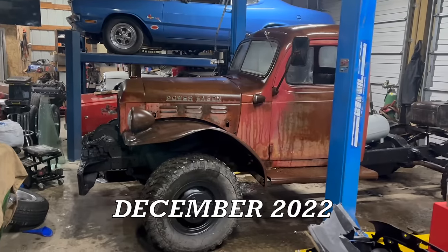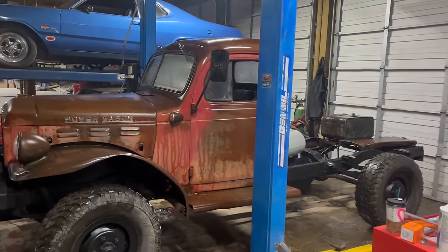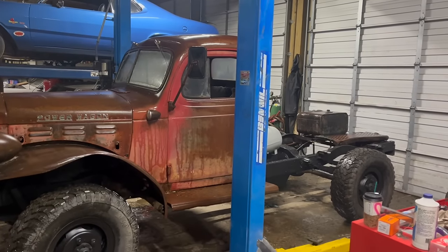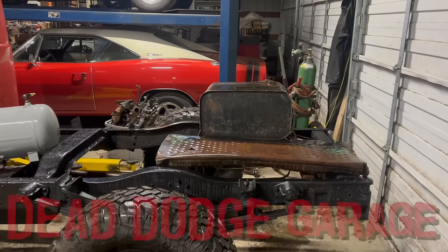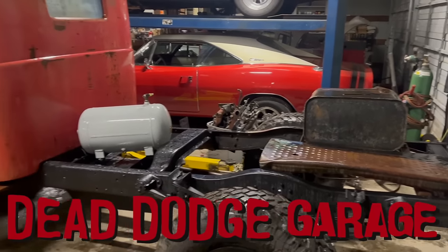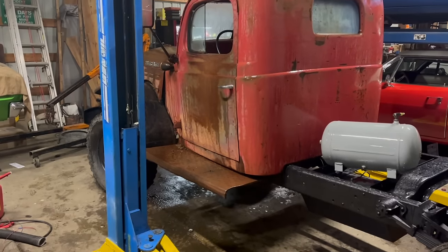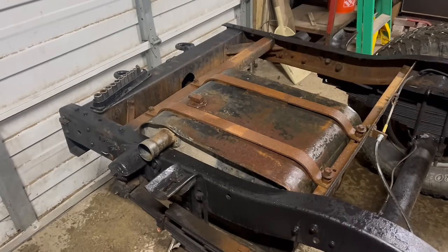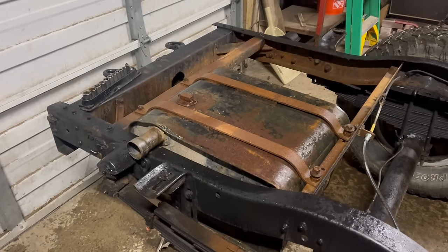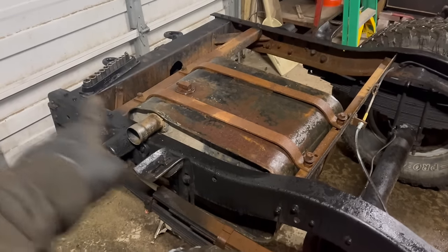The power wagon is finally back inside the shop, out of the elements for the first time in dangerously close to a year. That means the barracuda is out in the snow. I have a ton of little projects to wrap up on this thing and honestly, I have no idea how much I'm going to be able to get finished anytime soon. But any progress is good progress. I installed the factory gas tank. I don't know why I did that because I'm probably not going to use it — it's full of rust and it's kind of right in the way of the dump bed rail.